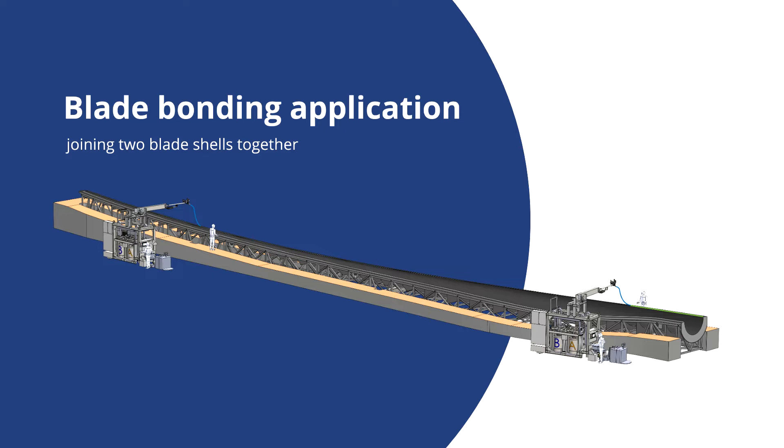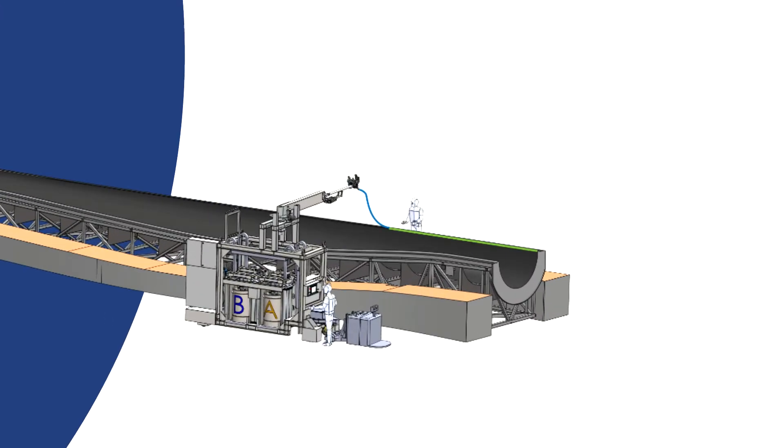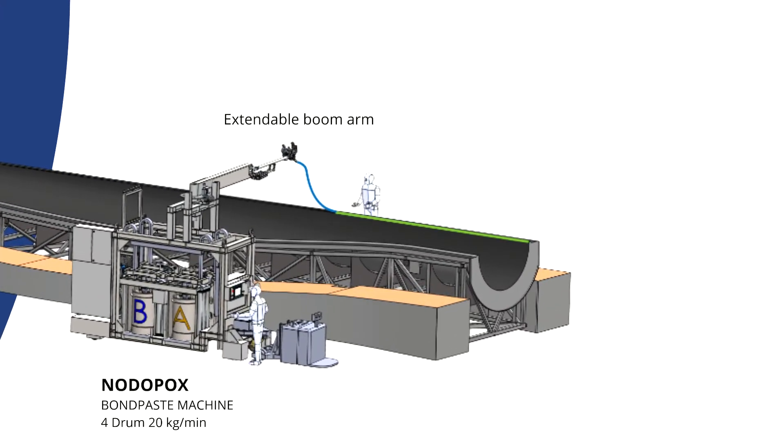The adhesive is applied using specialist meter mix and dosing machines made by Tartler and also others. In the example picture you see a blade mold with a structural shell inside it and two noodle pox bond paste machines running along the side of the mold as the adhesive is applied. Taking a closer look, the machine has a long boom arm to reach in over the mold and the adhesive is dispensed through an application hose. The operator applies the adhesive with a glue shovel to control the bond line profile.